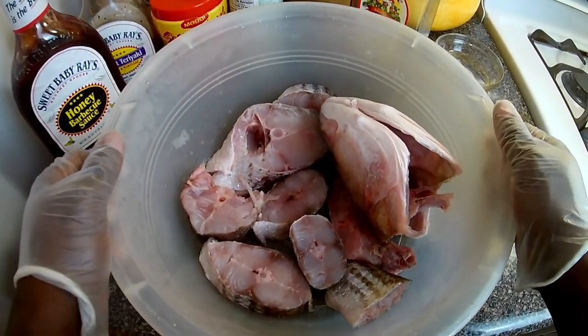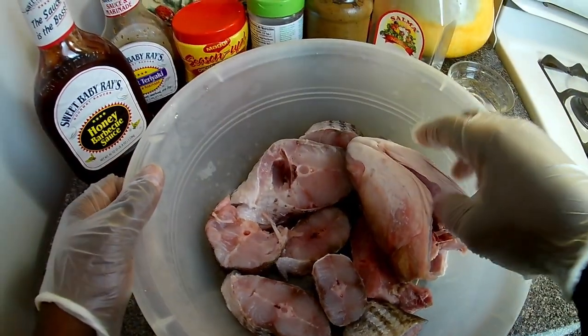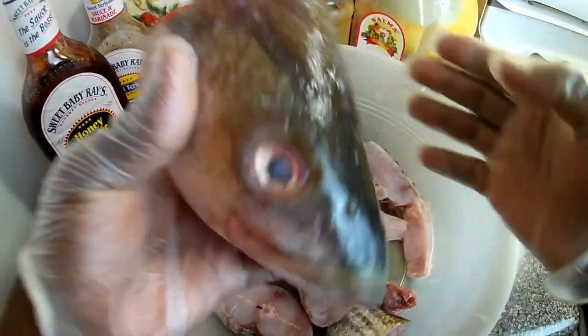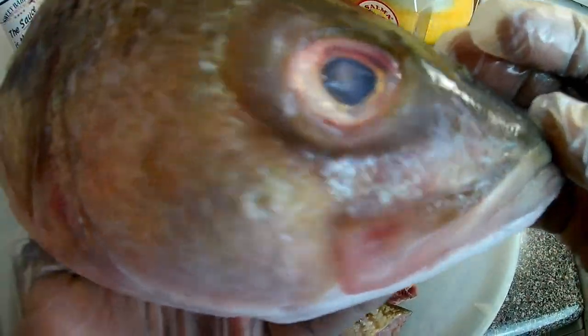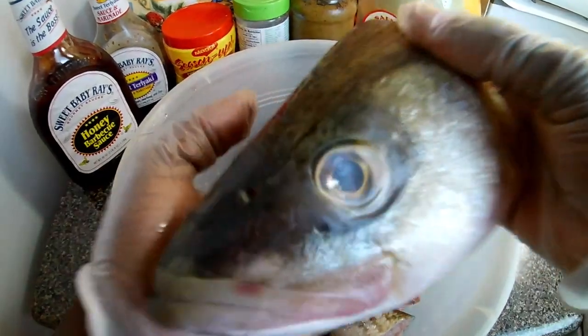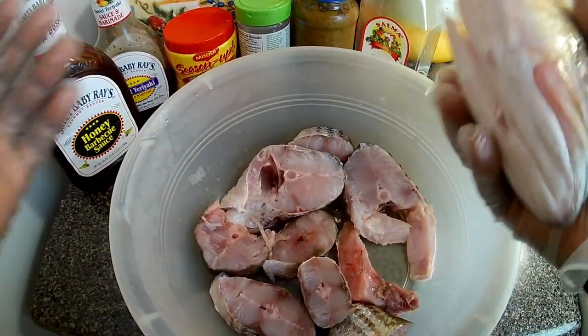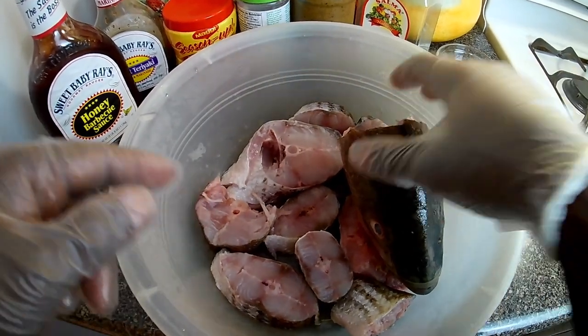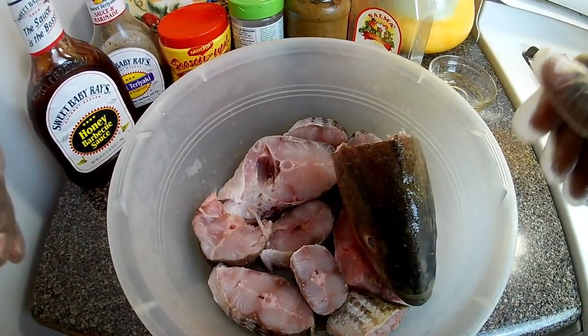First, you see my fish. Remember that fishing trip? This is the head of the fish — it's a large fish. I won't be doing that part; I just had the head in there because I've cut up half of the fish to prepare. Now let's get this show on the road.